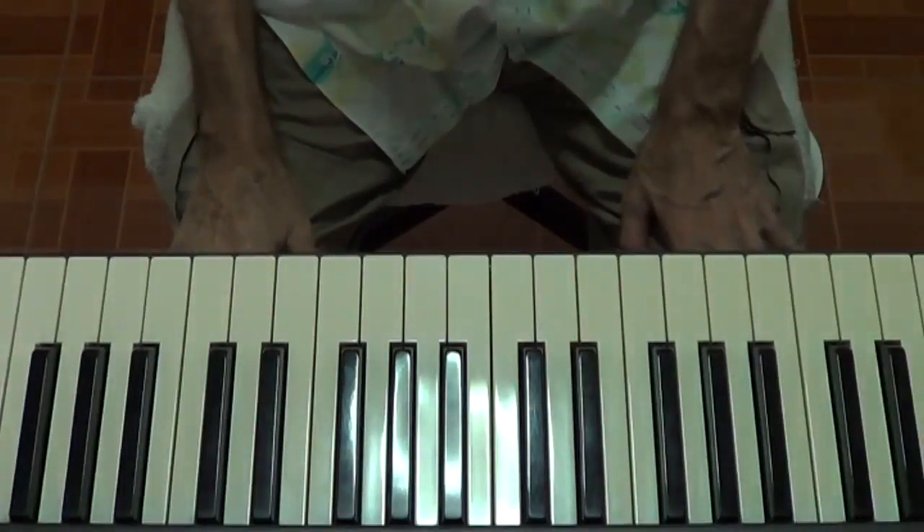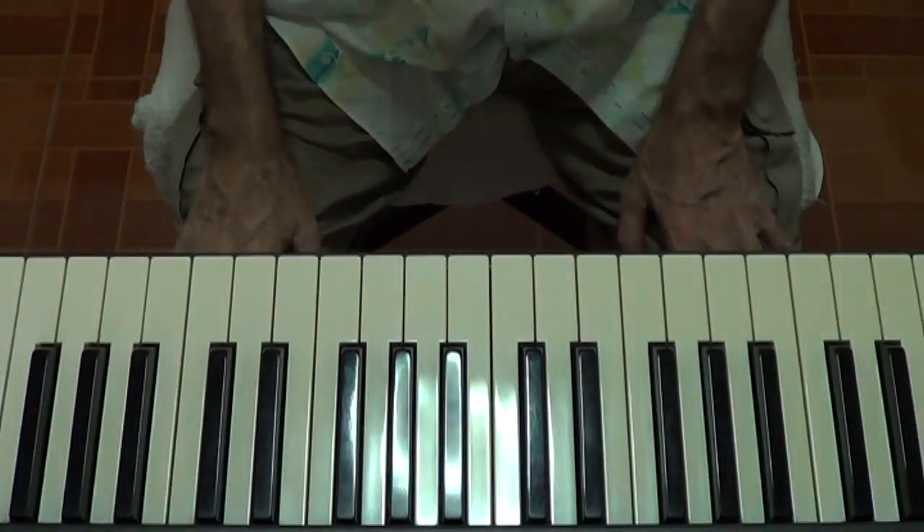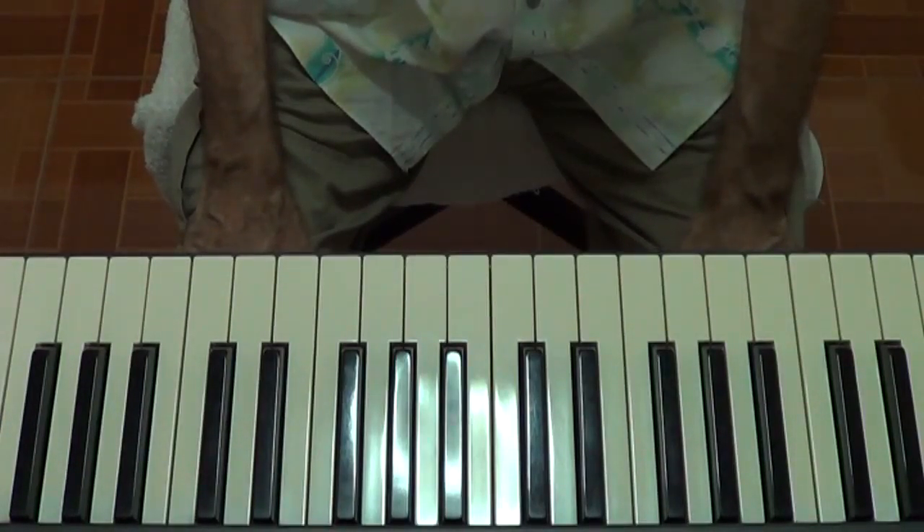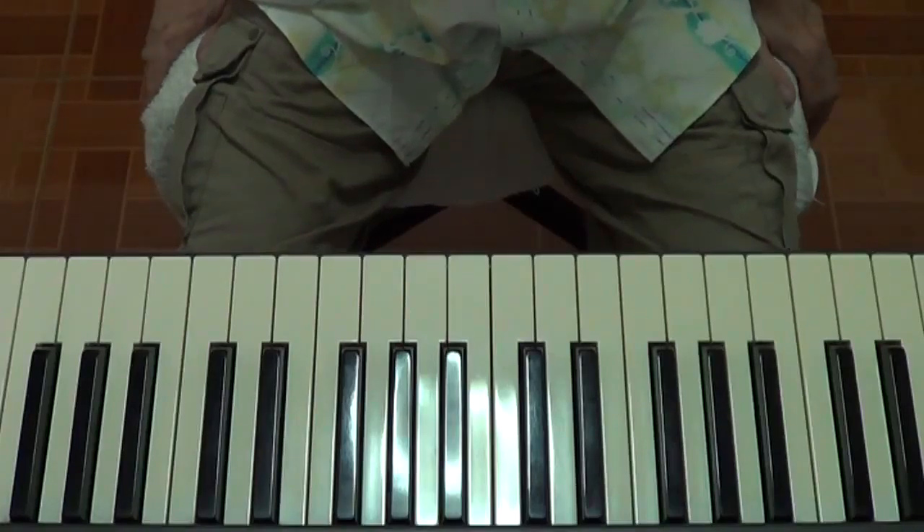Hi there folks, this is Graeme Carroll here, alias the Warrior Unknown if you've watched any of my videos on YouTube. Today in Piano Lesson 46 we're going to learn to play the Piano Memory Exercise number 3 in the key of D major.